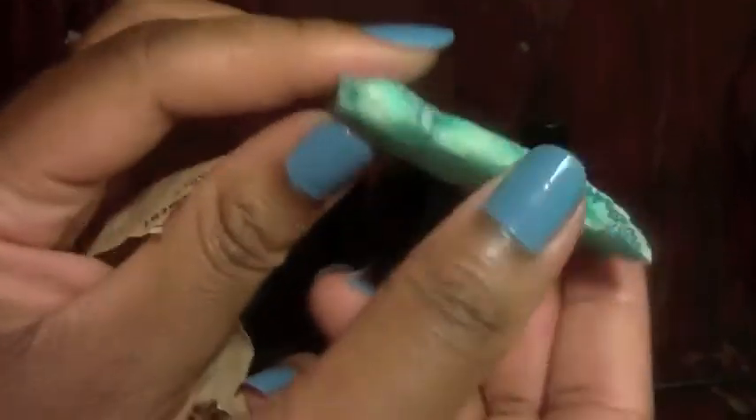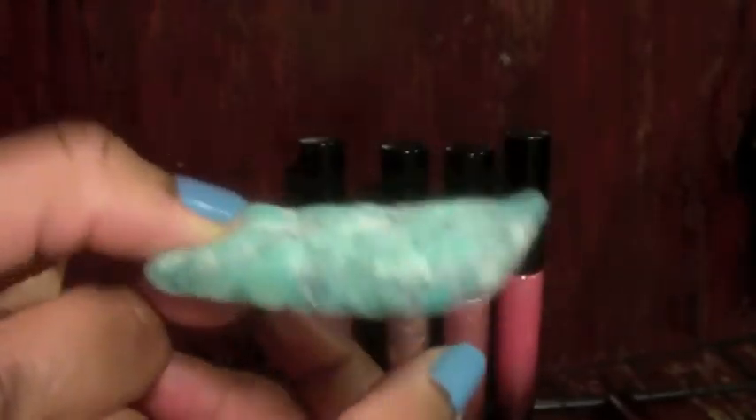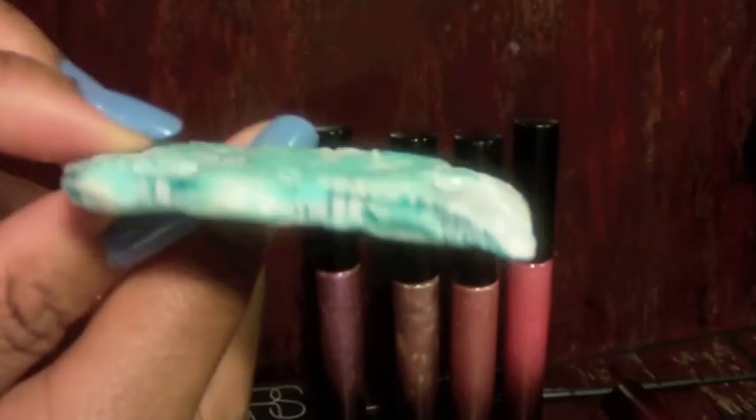Which brings me to something I want to quickly mention — as much as Lush soaps cost, why are their samples so small? This tiny little sliver — the lady was trying to give me the biggest one, but look how small it is. Anyway, it's like their peppermint soap. I haven't used it yet.